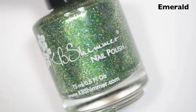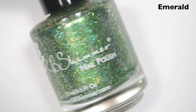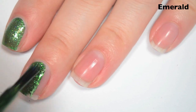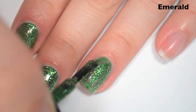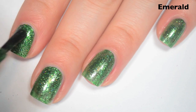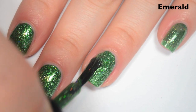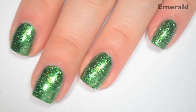The next polish is Emerald, and this is the May birthstone. This is a green holographic with those silver flakies. Here's one coat — this one covers pretty well on the first coat, just a little bit lighter than what's in the bottle. Same formula as the others. You'll probably notice as this video goes on there are more and more flakies gathering on the skin or on my nails. Here's two coats, and this one covers completely in two. Overall, these are some of the most amazingly sparkly polishes I think I've ever seen.